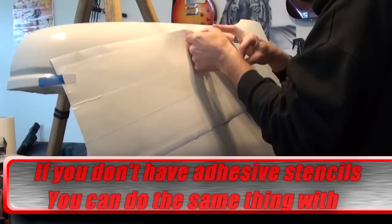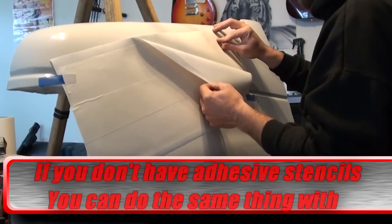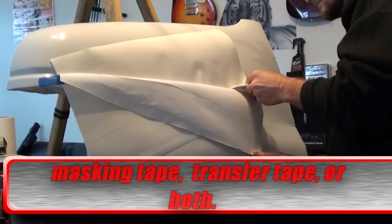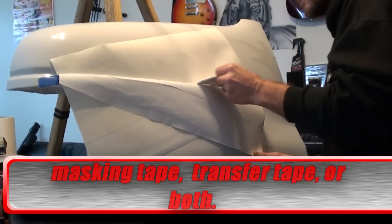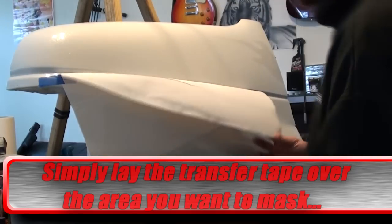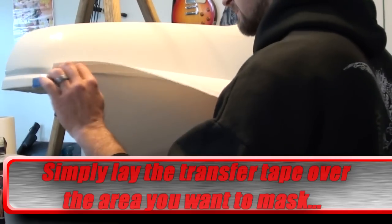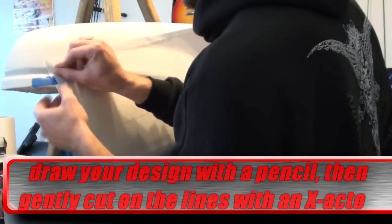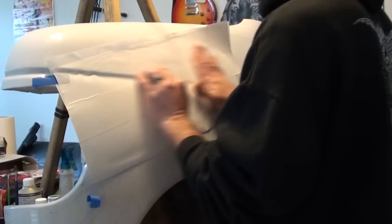First thing we're gonna do is put our decal in position, hold it in place with a little bit of tape, and peel the top down. Use a letter opener and cut the backer right in half. If you don't have rapid tech to put your decals on, you could always use Windex or something like that. Repeat the process for the bottom.